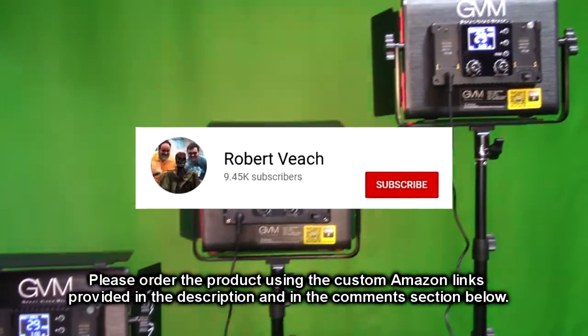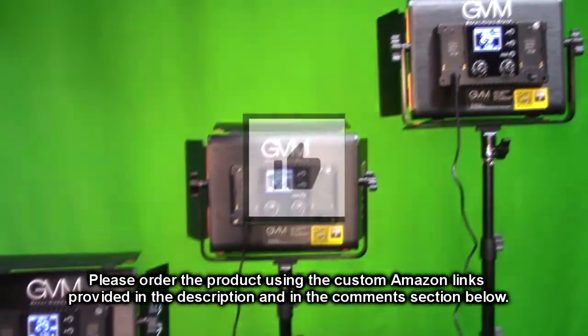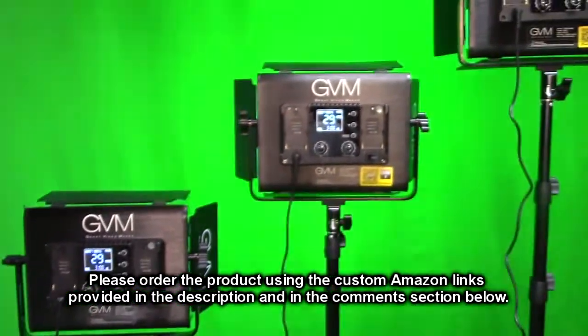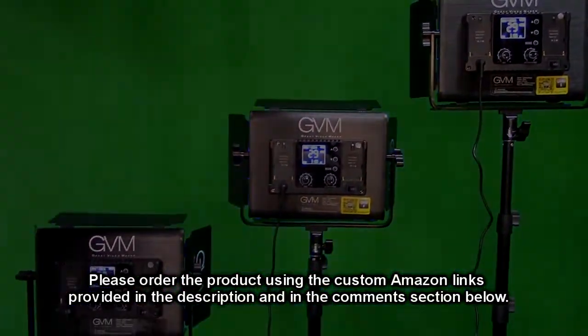Please remember to hit the subscribe button and the bell icon so you'll be notified of future video uploads. If you liked this review, please hit the like button. I hope the information I presented helped you with your buying decisions — thank you for watching.